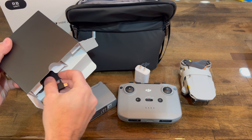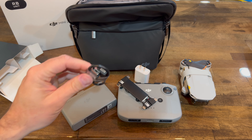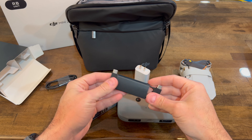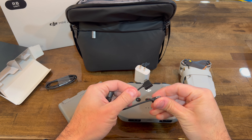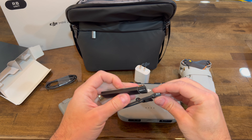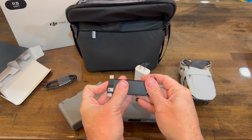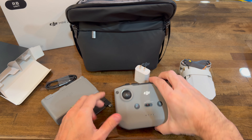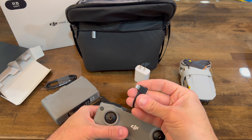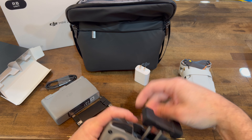After fully charging all the batteries, I was able to check and all three batteries are brand new — they have zero cycles on them. It comes with all these cables: USB Type-C to USB, USB Type-C to USB Type-C, and USB Type-C to Lightning, which I couldn't find in the box at first because it was already mounted on the controller — that's the iPhone connector right there.